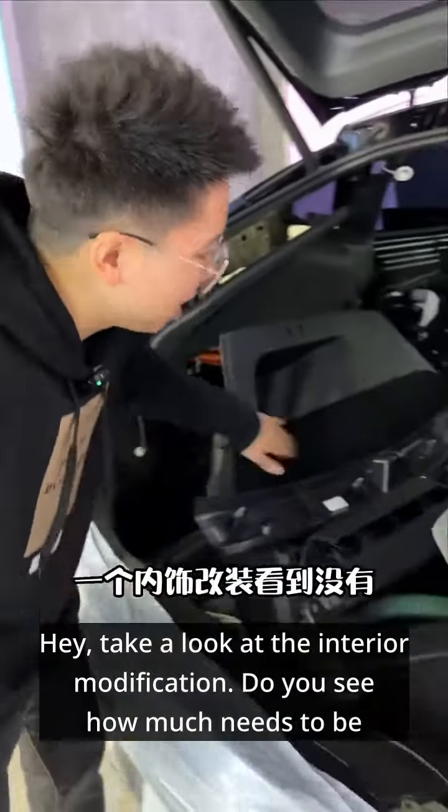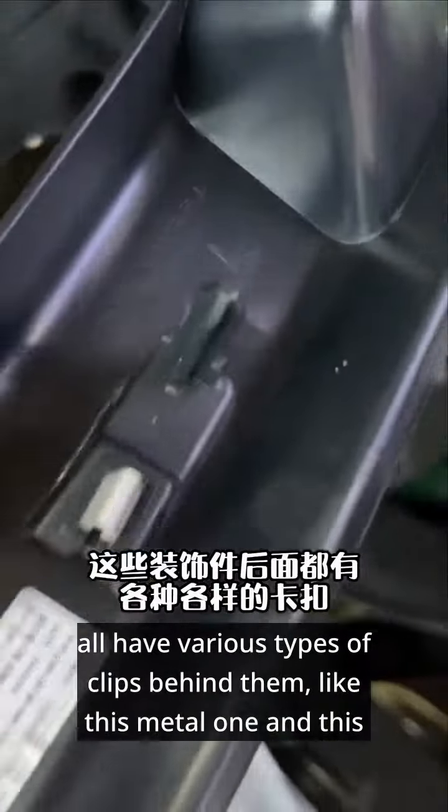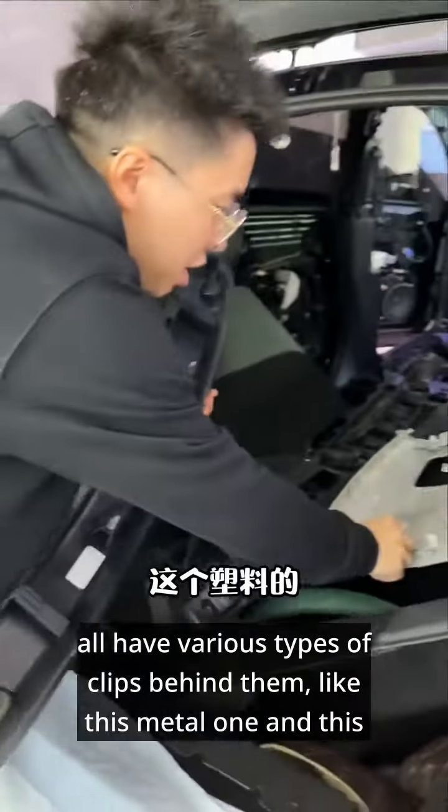Hey, take a look at the interior modification. Do you see how much needs to be removed? Let me give you some industry insight today. These decorative pieces all have various types of clips behind them, like this metal one and this plastic one.